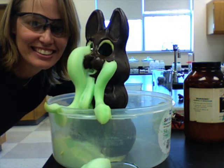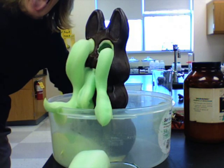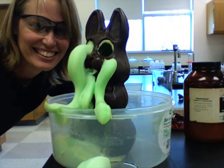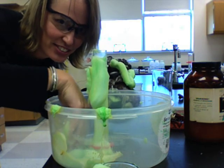Wow! Holy crap! Wow, that's amazing. I love it.